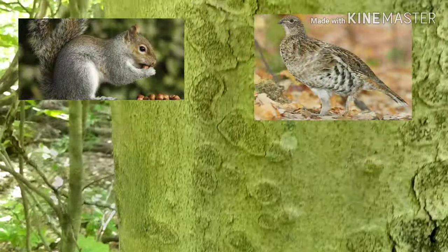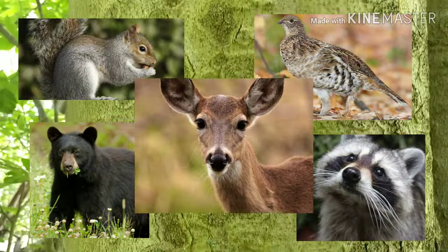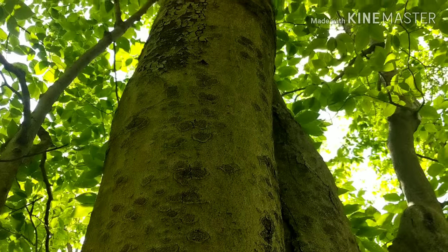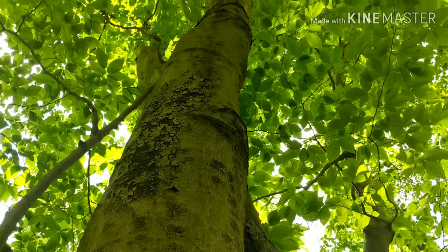Squirrels, grouse, bear, raccoons, deer, and many other animals eat the abundant and edible beech nuts. The American beech grows in mixed deciduous forests alongside oaks and maples.